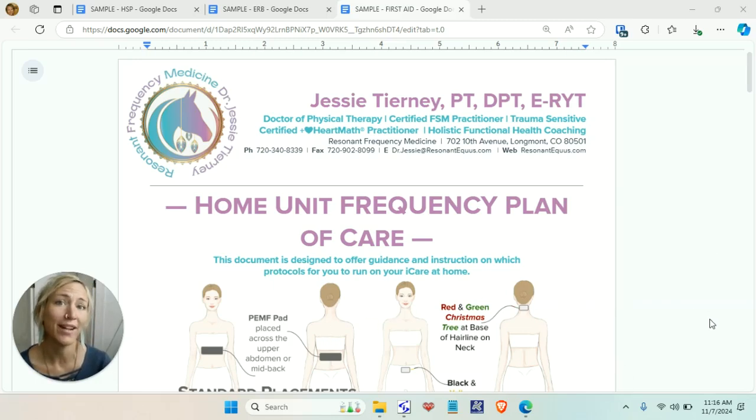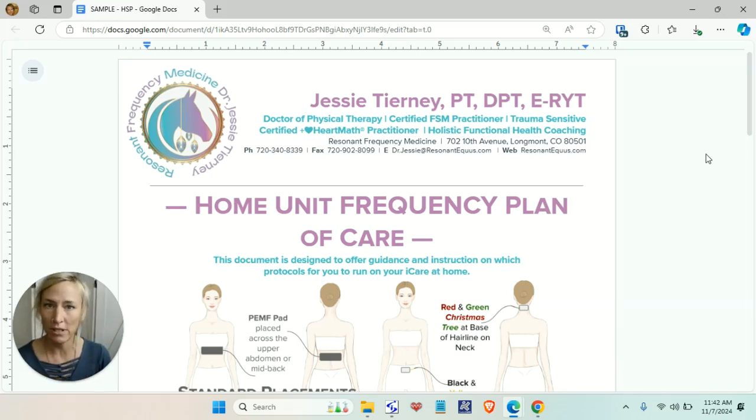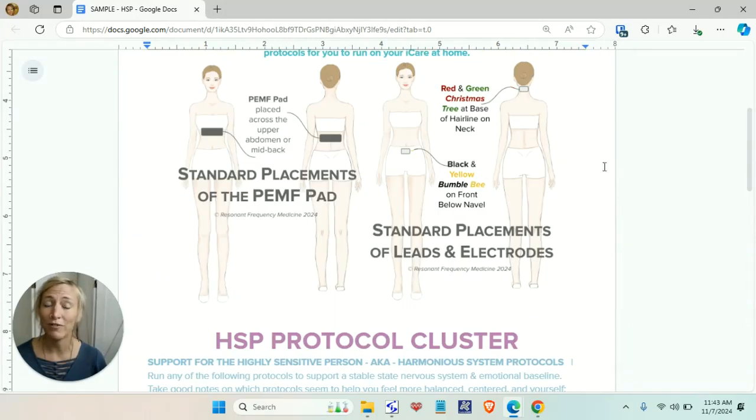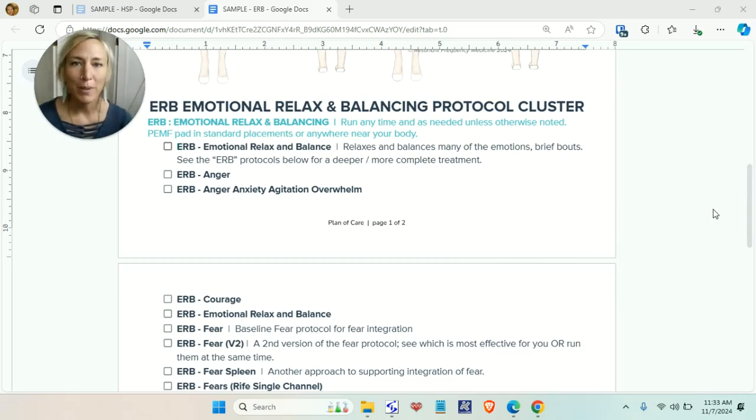Your home unit plan of care — what I call energetic first aid — has a little more nuance around how to run these protocols for yourself at home. We're going to talk about the HSP, the Harmonious System Protocols cluster. For every single one of these protocols, standard placements is going to be the way to go. Basically all of us benefit from stabilizing our nervous system, so everybody who gets a home unit gets these frequency protocols.